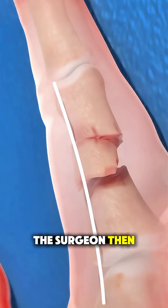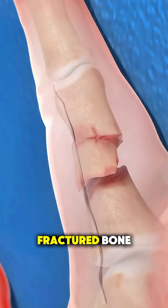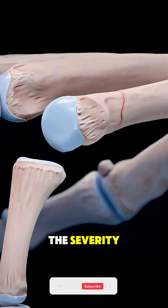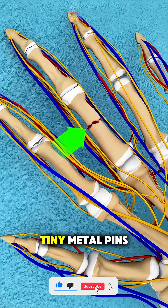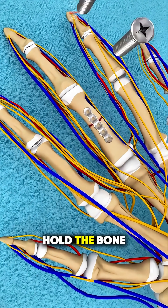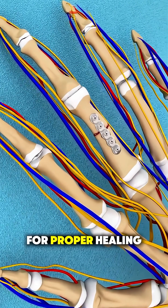The surgeon then makes a small incision near the fractured bone to access the break. Depending on the severity, the broken bone is realigned, and tiny metal pins, screws, or plates are used to hold the bone fragments in place for proper healing.